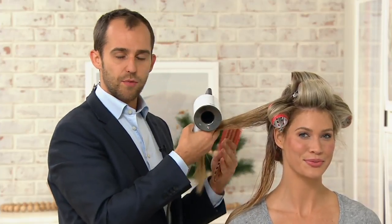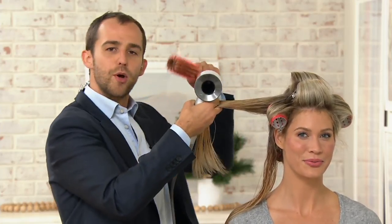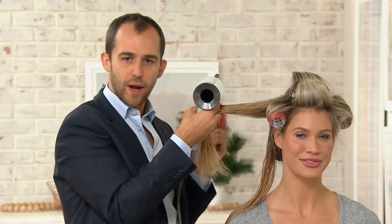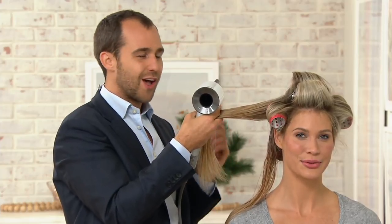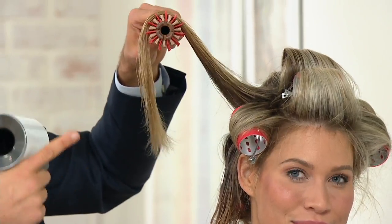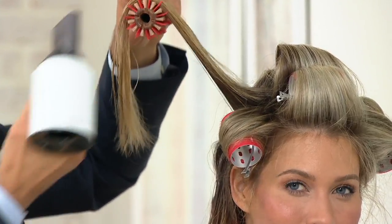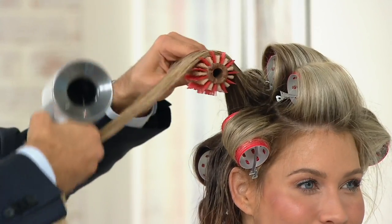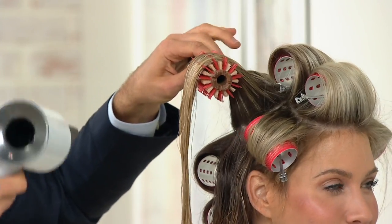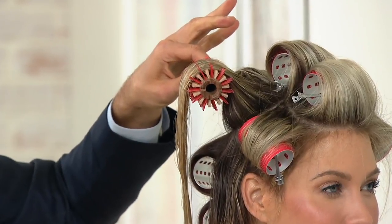This is the thing a lot of people get wrong. They blow dry really quickly and straight, put it in a roller, take it out, and wonder why there's no bend. The reason is you have to put the bend in first, then use the roller to support it. So you heat it up first, get the bend, and then let it cool around the roller — that will actually set your hair.